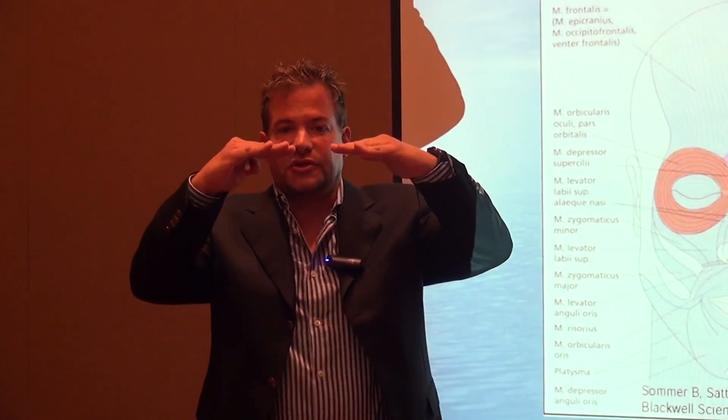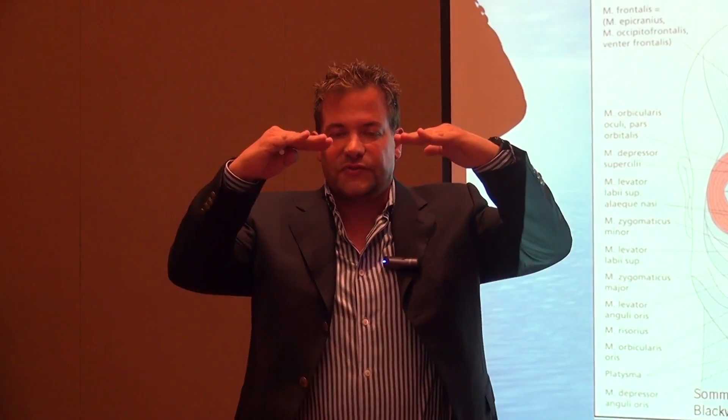It's a depressor, and it's an adductor — so it brings your eyebrows together. Think about what happens when you inject that area: not only are you going to bring the eyebrows up a little bit, but you're going to bring them apart. And that really has a nice effect.